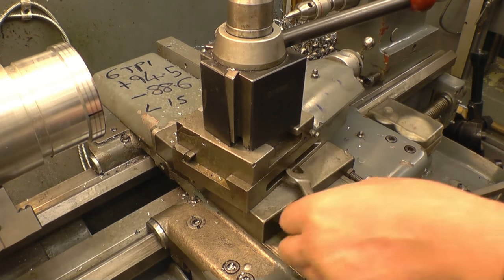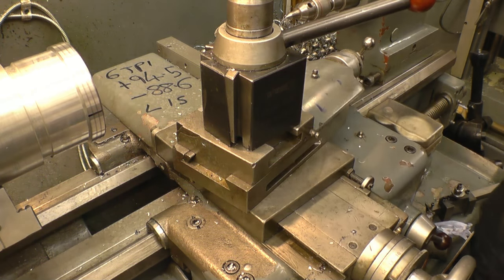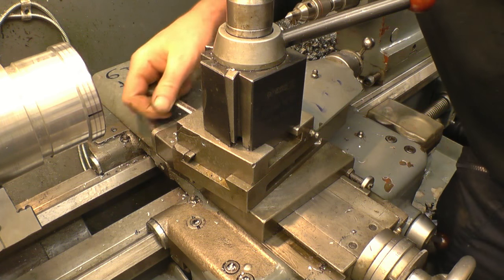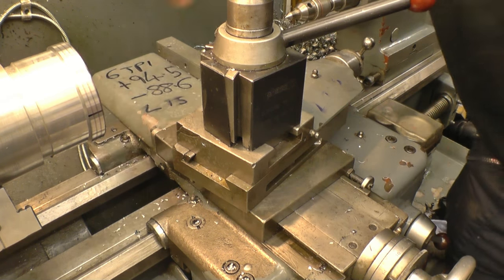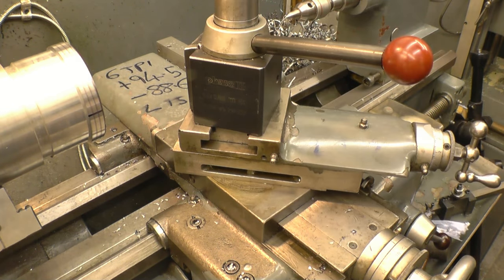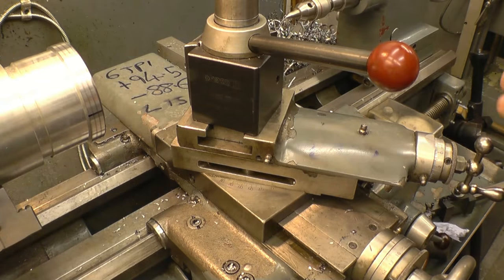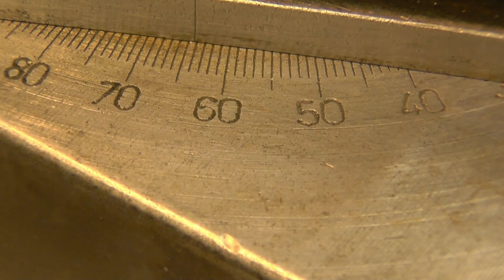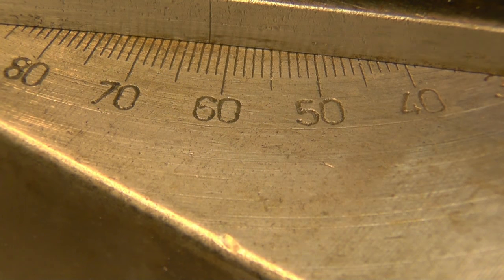The thread width is 55 degrees, so we need to alter the angle of the compound slide to 27.5 degrees, which is half the angle of the thread. That's set to 27.5 degrees.